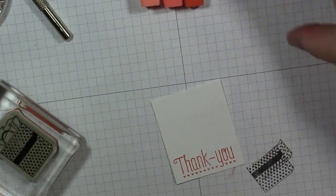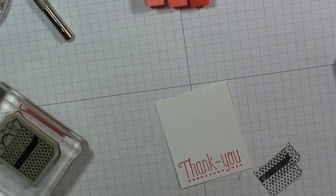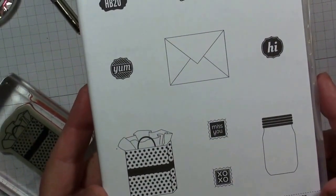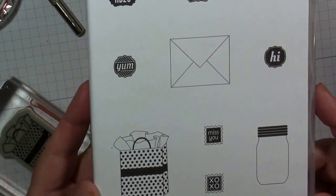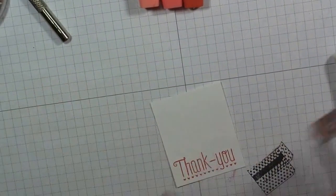The next image we're going to be using is out of our About the Label stamp set, also found in our Annual Catalog. This is what it looks like — I love this set, I use it all the time. The particular image we're going to be using today is this little shopping bag. Who doesn't love to shop?